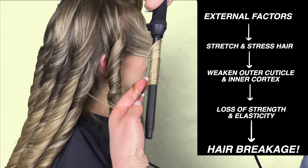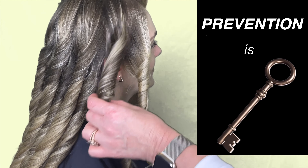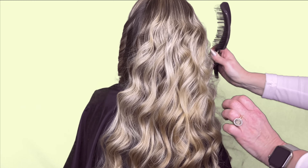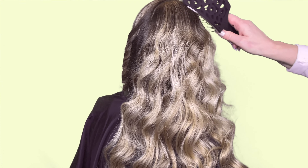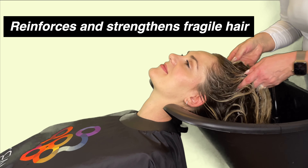As a result, you are able to help prevent breakage caused by external aggressors such as brushing, styling, friction caused by fabrics like your pillow, chemical processing, and exposing our hair to hot tools. All of these external factors stretch and cause stress on our hair, which can weaken the outer cuticle and inner cortex. This leads to a loss of elasticity and strength which will eventually cause breakage.